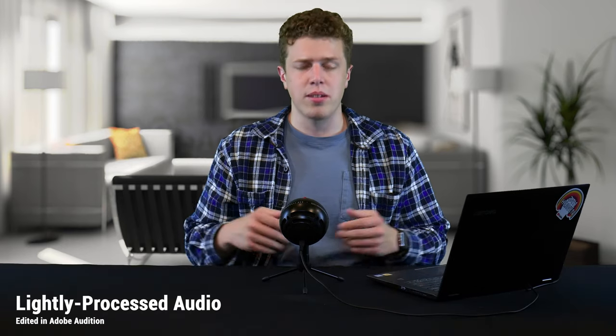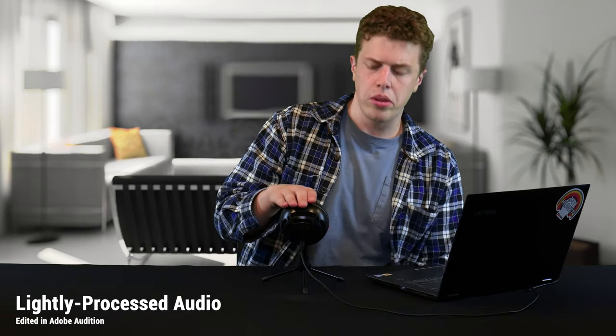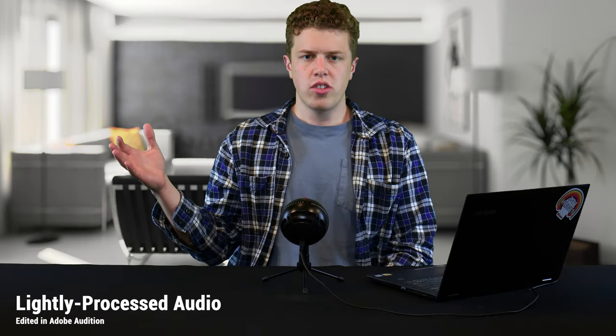The last difference between the Blue Snowball and Blue Snowball Ice is color options. The Ice only comes in black and white, while the Blue Snowball has a variety of colors — so if you need a specific color to match your decor, you'll need to go with the standard Blue Snowball.